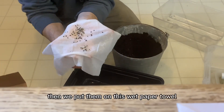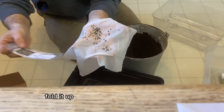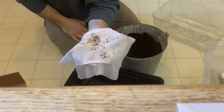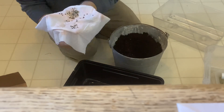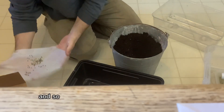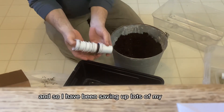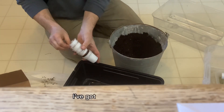Then we put them on a wet paper towel, folded it up, and put it back in the refrigerator for about a month. They are sprouting now, and I've been saving up lots of my K-cups.